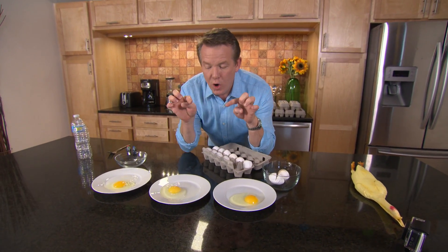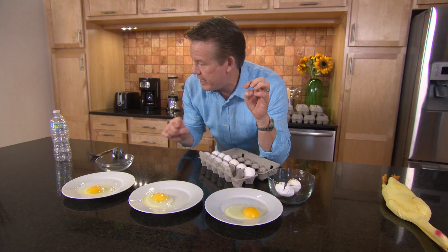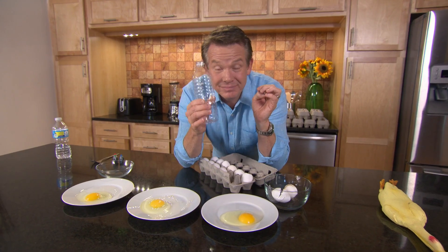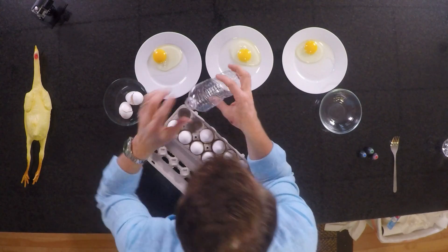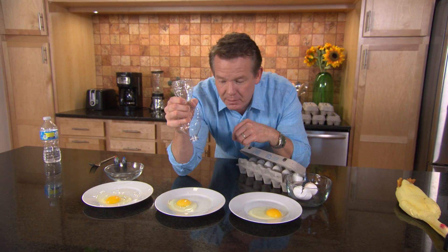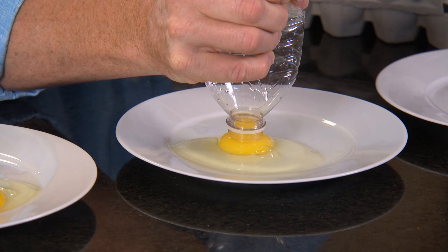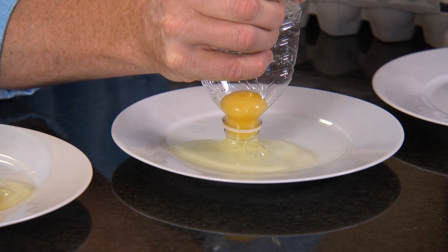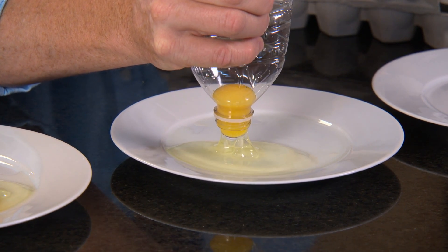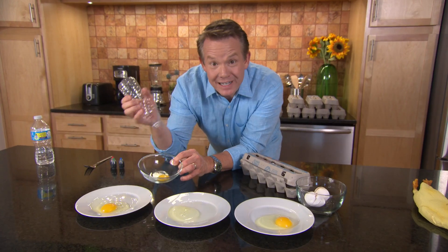The trick here is to remove the yolk from the egg white so we can do something to the egg white. To do that, you're going to need a water bottle. We're going to squeeze the air out of the bottle, or at least some of it, put the end over the yolk like this, and see if we can pull just the yolk up. There's the first one.